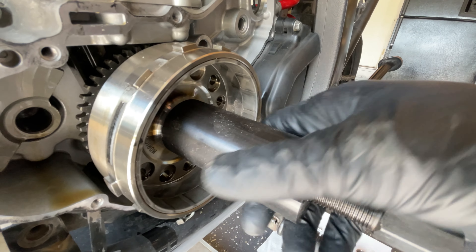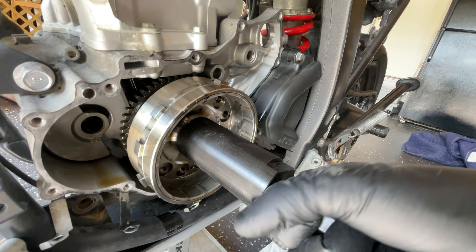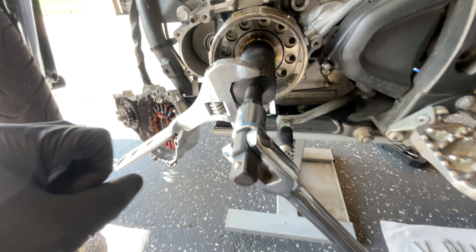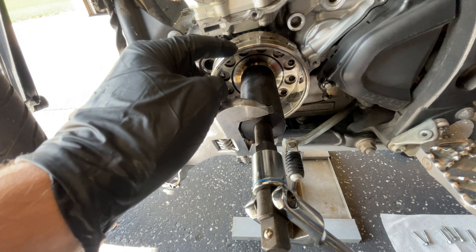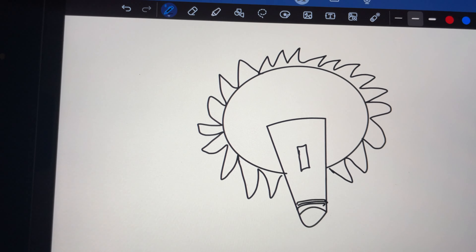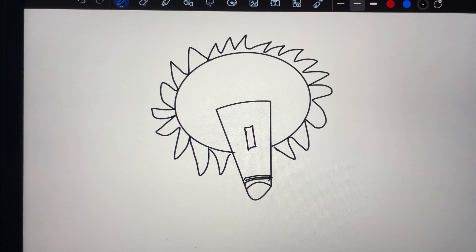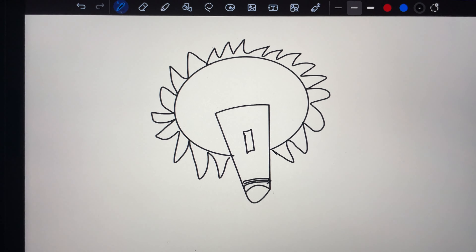Checking valve clearance: the exhaust valves are in the front and the tolerance on those is 0.23 to 0.30 millimeters — insert your feeler gauge there and see if it's in spec. Mine are all in spec so I'm not changing anything. The intake valves are in the rear with clearance specs of 0.13 to 0.20 millimeters. I'm all good there too so no changes needed.